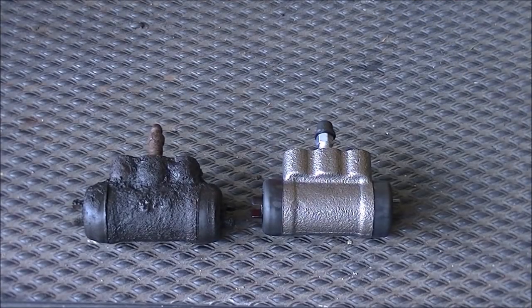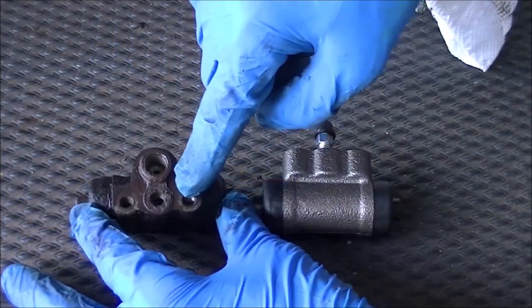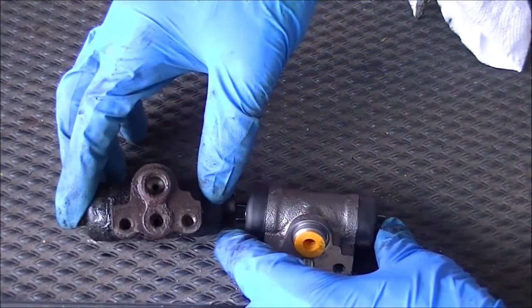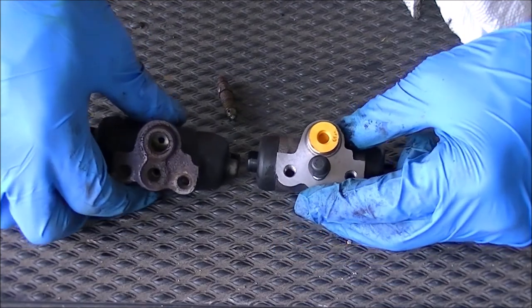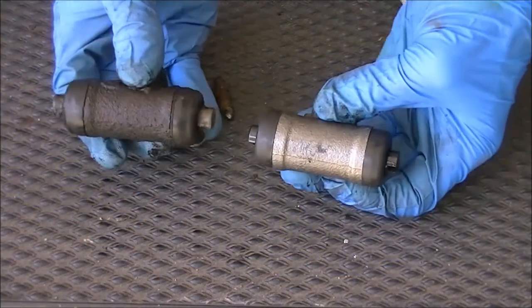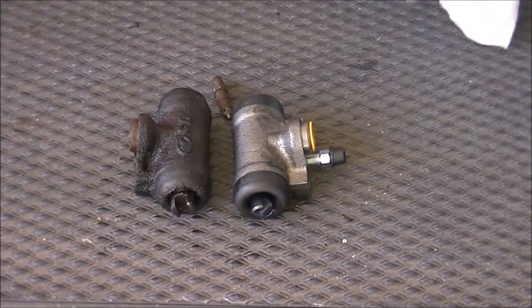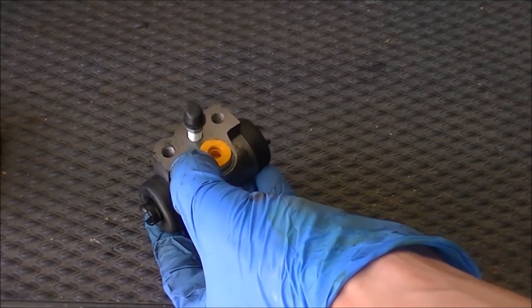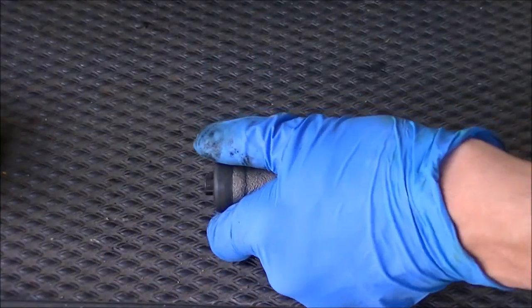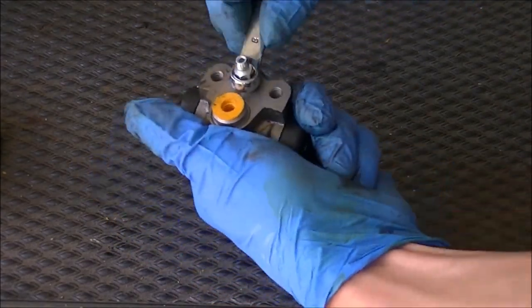We're going to compare the new part to the old part to make sure they match — you don't want to put mismatched parts on a car. We have three holes, two in line. If you want to go in-depth, you can do some dowel indicator measurements. We have three holes and the brake bleeder in identical positions, and the front looks identical too. Before installing it on the car, I'm going to remove the new brake bleeder — my preference is I don't like to install with them on — using an 8 millimeter.